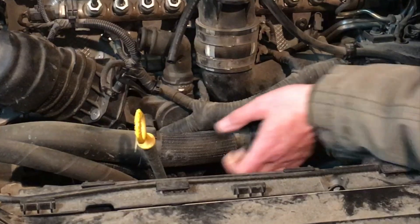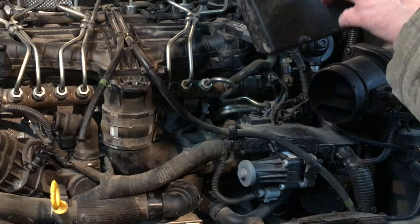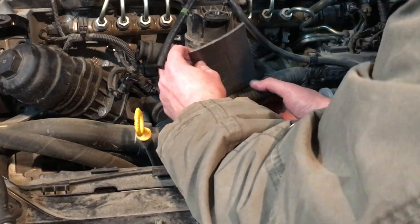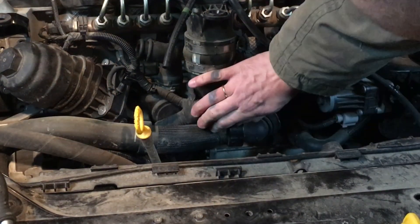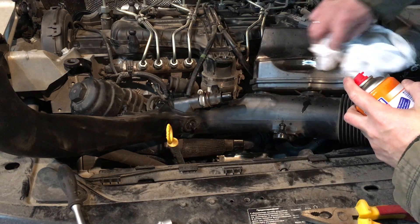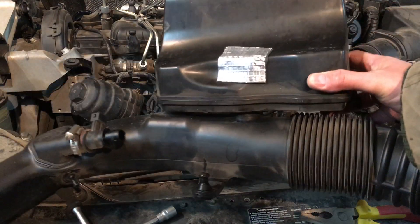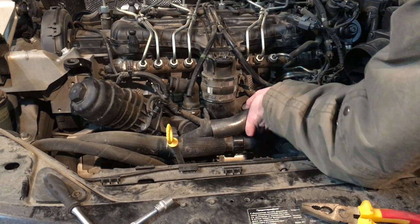Another issue we noticed is that the wiring loom is rubbing against itself over here from vibration. It's also rubbing against this plastic box at the intake and soon it's going to make a hole in it, so we need to take care of it. We're going to use some protective material to cover and protect it from getting worn off. I'm going to degrease the area where we're going to glue on the protective cover. The result is that the box is now protected by this vibration material and also the wiring loom is protected by this foam material.